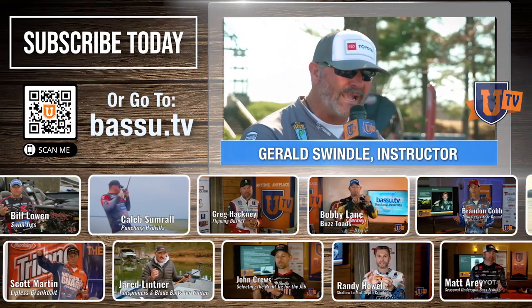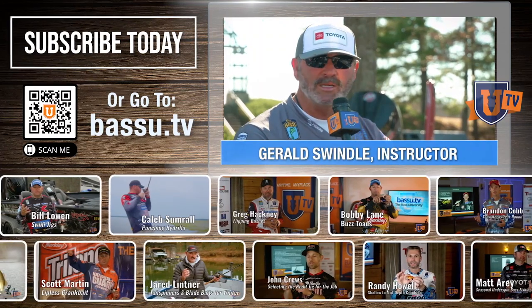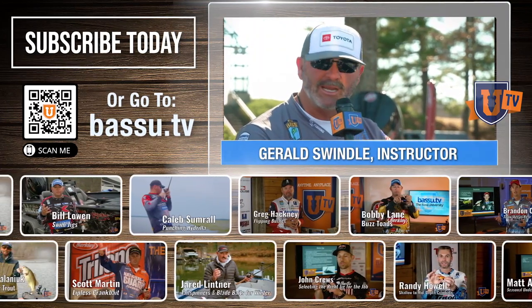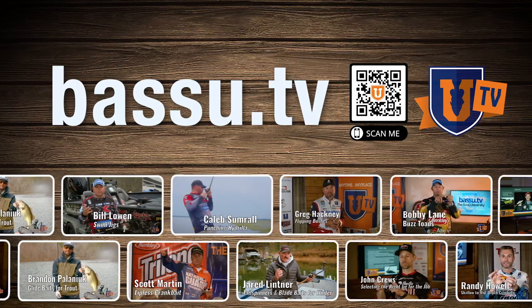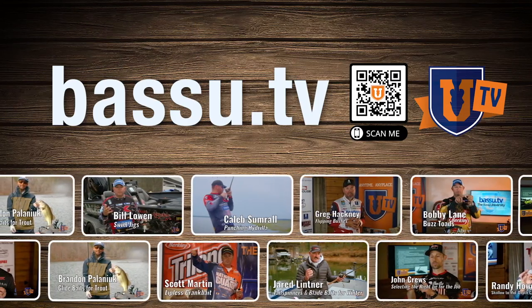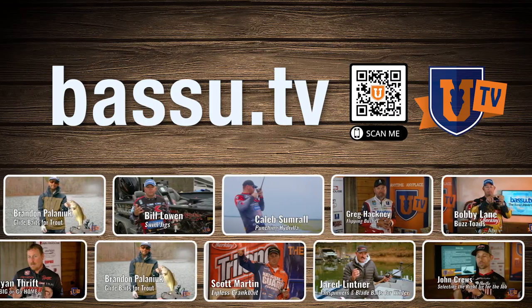If you want to learn more about every lake — how to fish shallow, deep, in between, skipping docks and rocks and cranking, slow, wiggling, chatter, smattering — you get it at Bass U. Get on Bass U TV, check it out. Sign up, be a member, be part of it, folks. Keep learning.